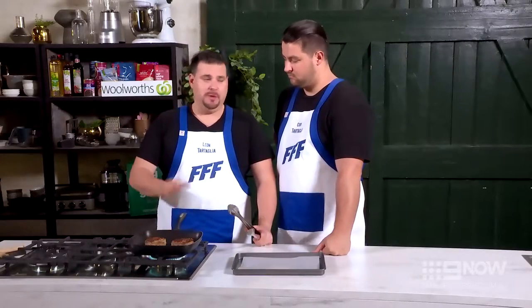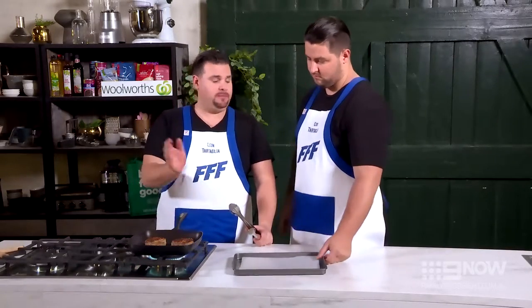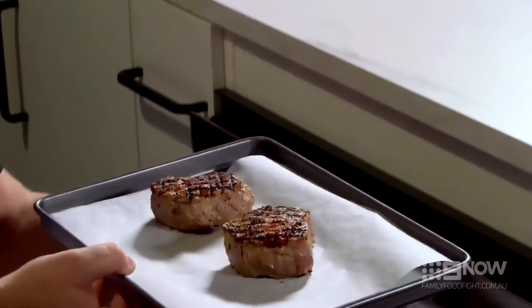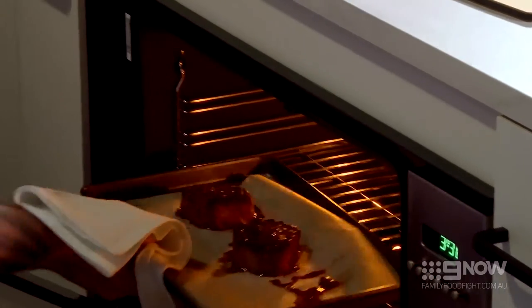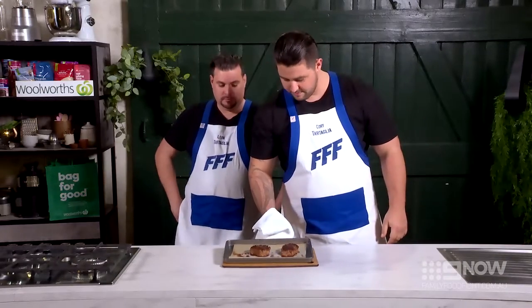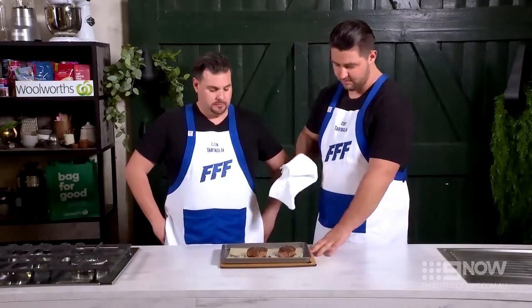We've had four minutes — two minutes each side. These are ready to go on the tray into the oven, so we'll take them off the heat. It's been four minutes, let's get this steak out of the oven and let it rest for ten minutes. Leave that to sit there for ten minutes. Ready to plate.